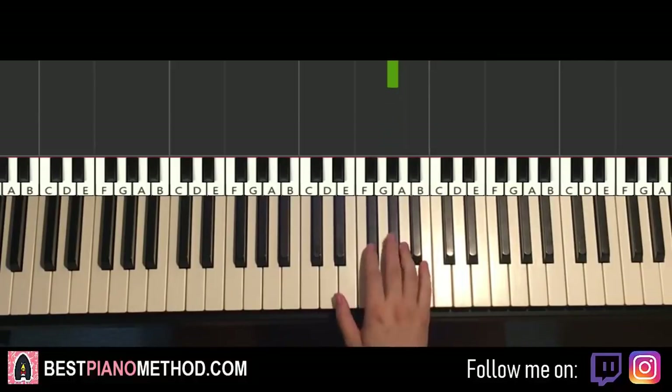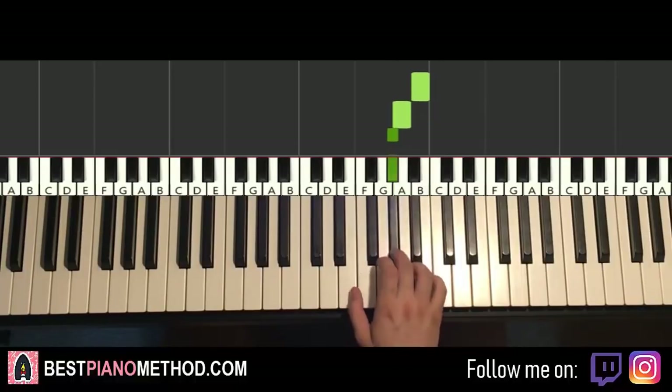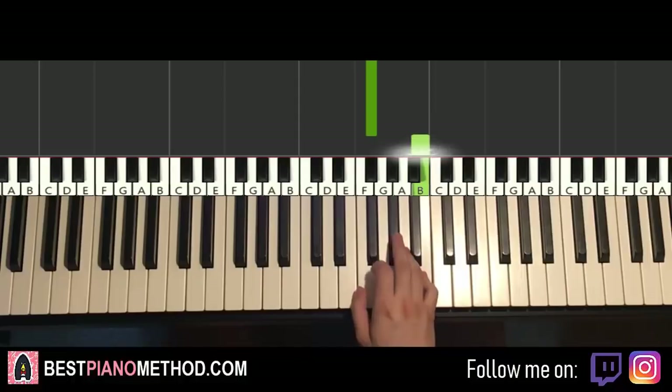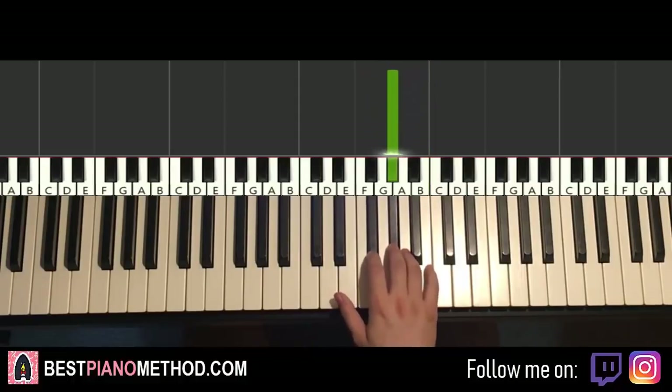Okay, let's do it again. So it goes B, A, G-sharp, G-sharp, G-sharp, F-sharp, back up to B, and then four G-sharps. That's it for the right hand.